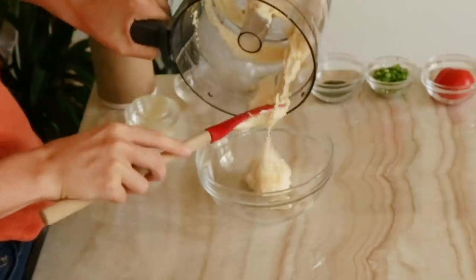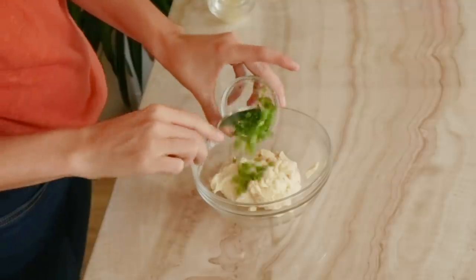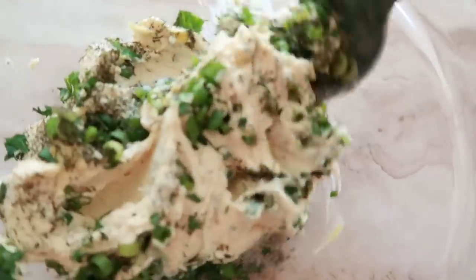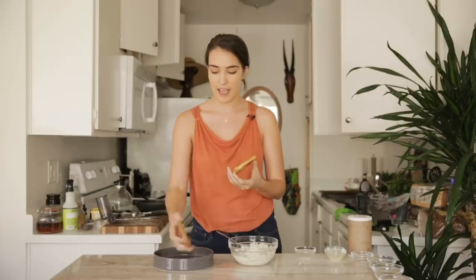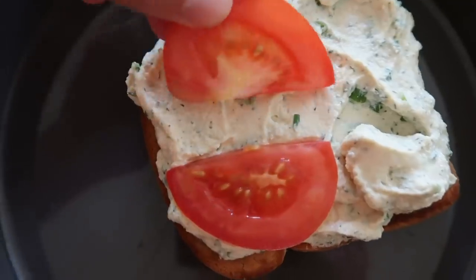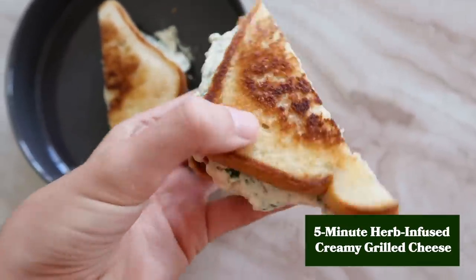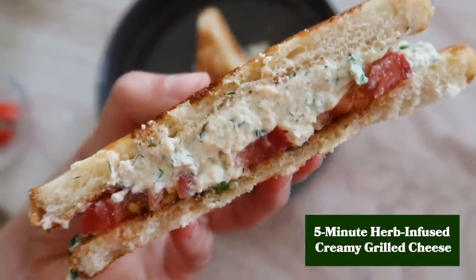We're going to transfer our cheese mixture to a bowl. Now we're just on to the final step — we're going to add in some very thinly sliced chives, some fresh dill, and some fresh parsley. Then it's time for assembly. We've got our two beautifully toasted pieces of bread. I'm going to spread my cheese on there and top it off with some tomato slices. It's got the cheesy flavor from the nutritional yeast and a little tang from the apple cider vinegar. It's not a grilled cheese in the traditional sense, but it only takes five minutes, it's very healthy with all wholesome ingredients, and it's got some good protein to it.